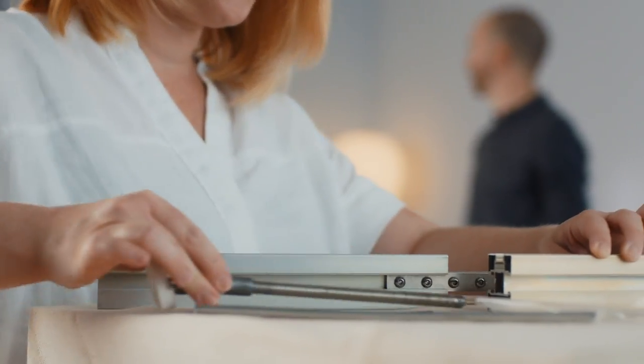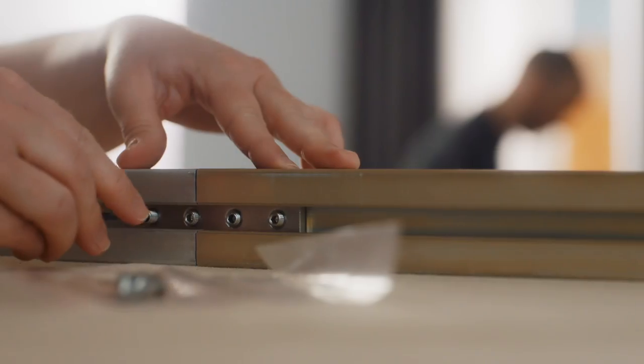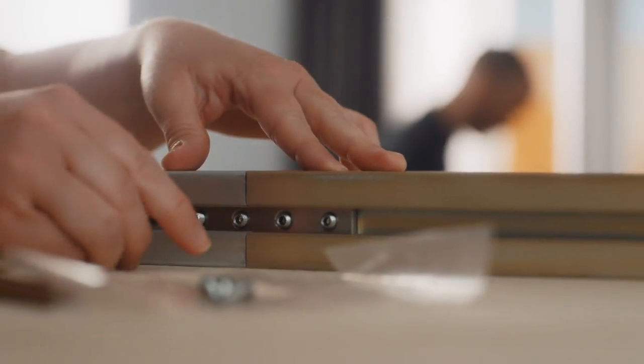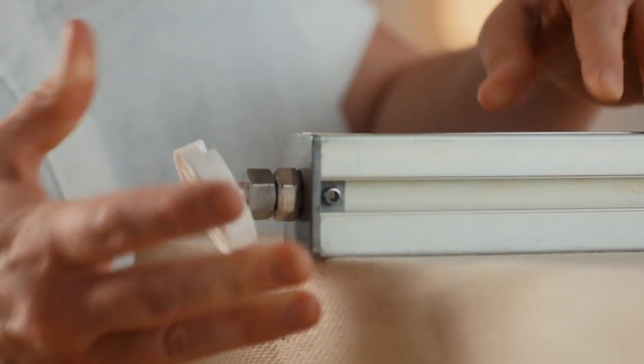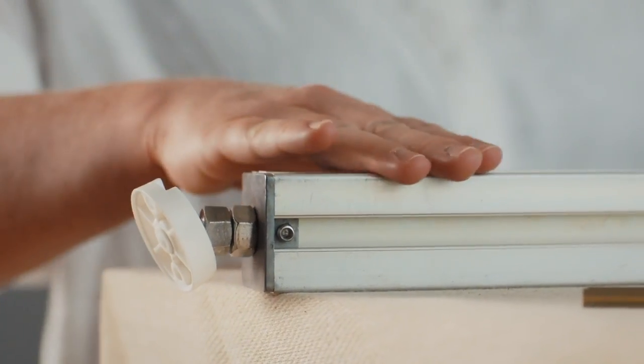If you're using a post extender, remove the top foot from the post. Slot the post extender to the top using the metal bars and then add the top post foot back in. In this example, we're using 12.5cm extenders.